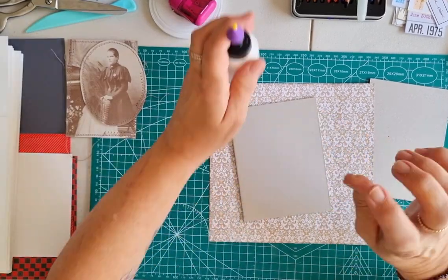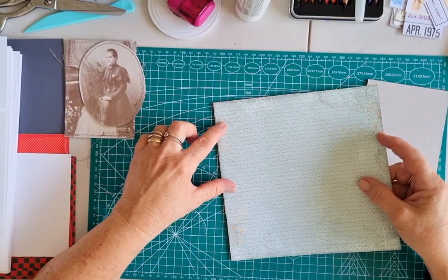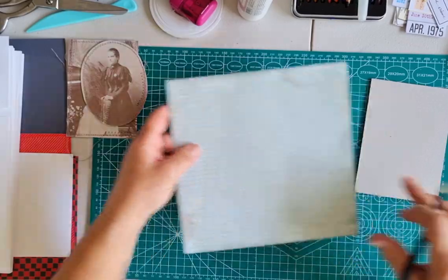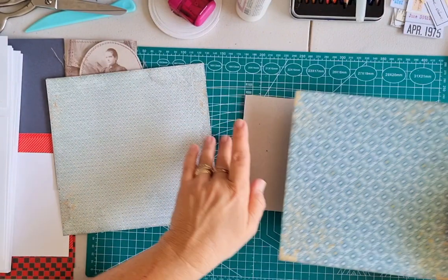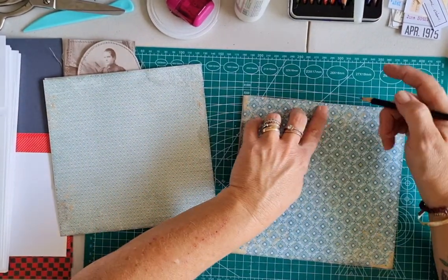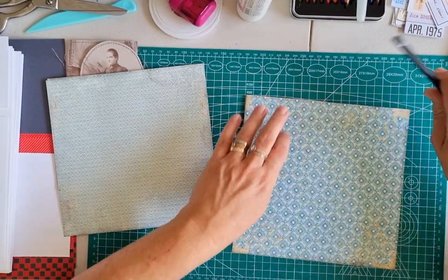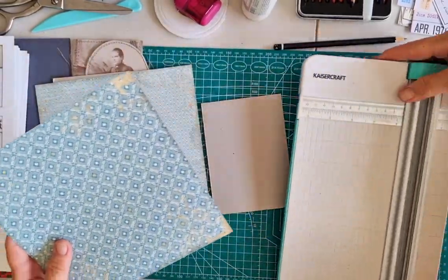I don't want to stick it straight down — I want to cut it because I want to make the edges look old. So I'm just going to measure that to the size of my board and pop some marks. I'll do both of them at the same time. Isn't that beautiful? That just reminds me of old wallpaper — I love it. So I am taking it up fairly close to the edge, but I will be inking my edges, so if it's a little bit out it doesn't matter too much. So I'm just going to cut those to size with my cutter.